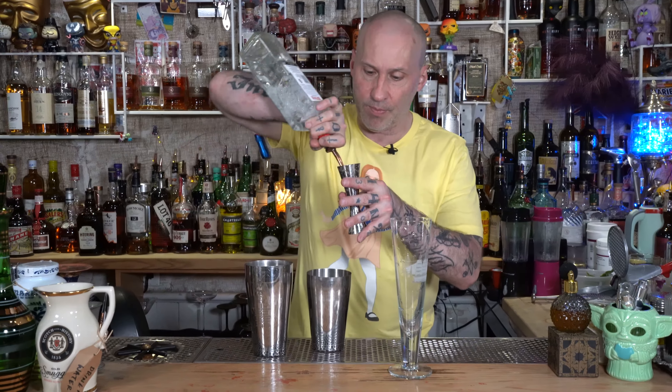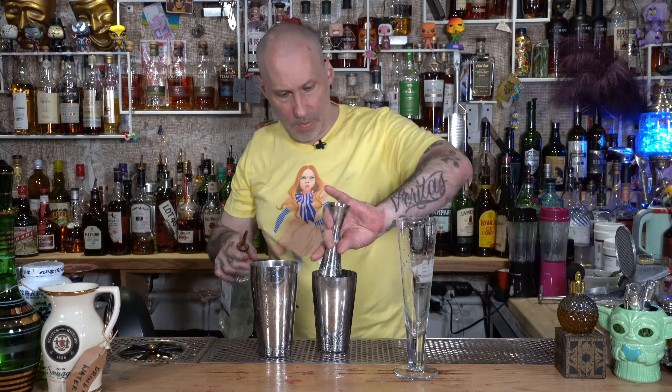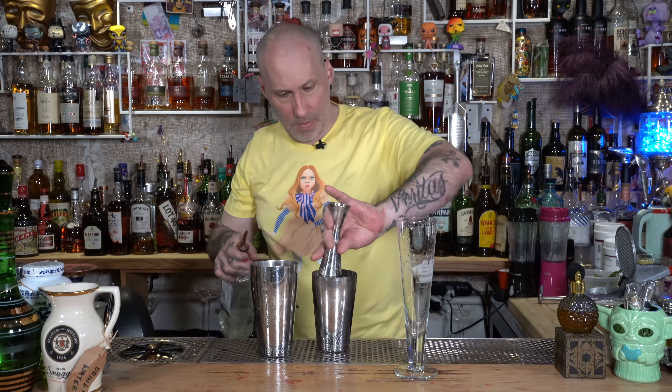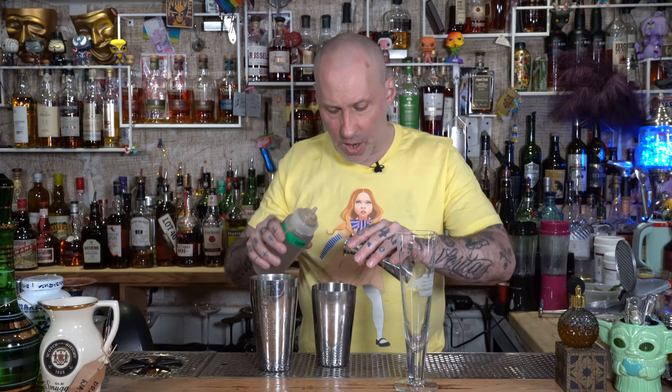My little zombie tool here. Now, two ounces of gin. Then we will add half an ounce lemon, half an ounce of lime. Now I'm using a rich syrup — half an ounce. If you're using a simple syrup, do about three quarters of an ounce. But here we go, half an ounce.